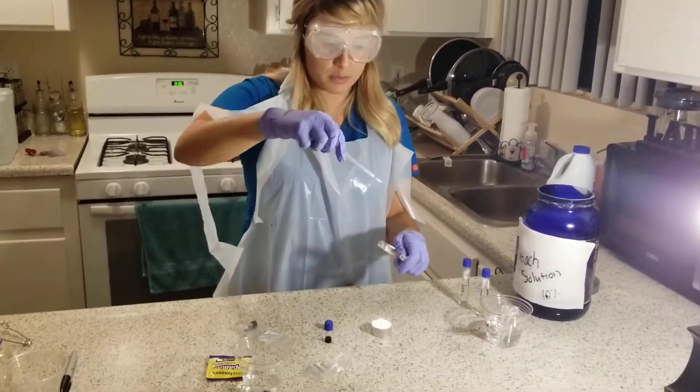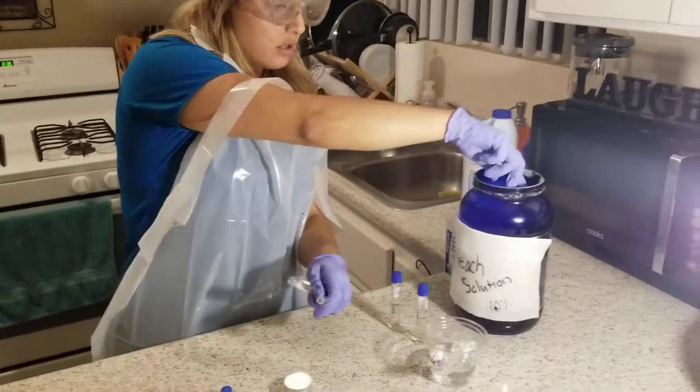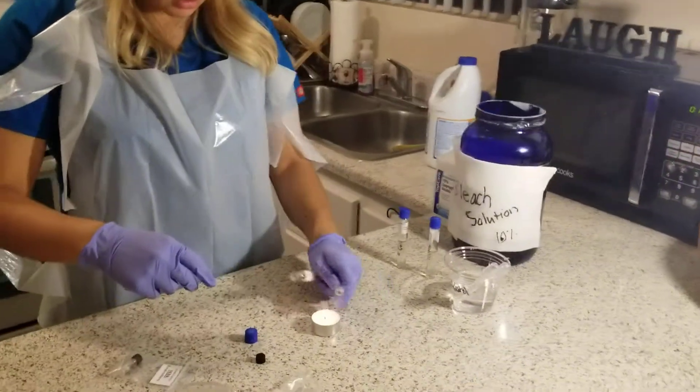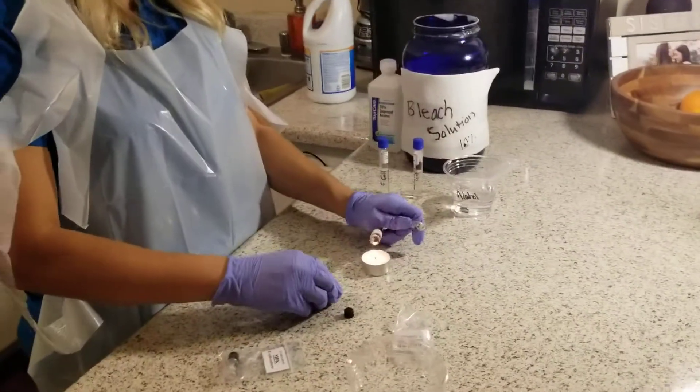I'm going to dispose of the pipette because it's now contaminated and put it into the 10% bleach. Then again sterilize both tubes and cap.